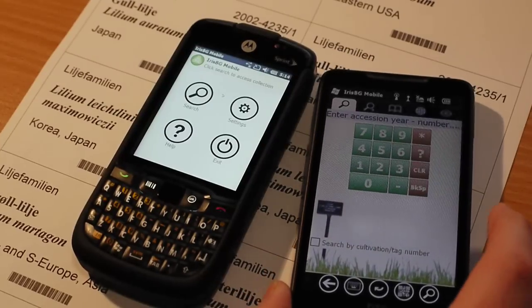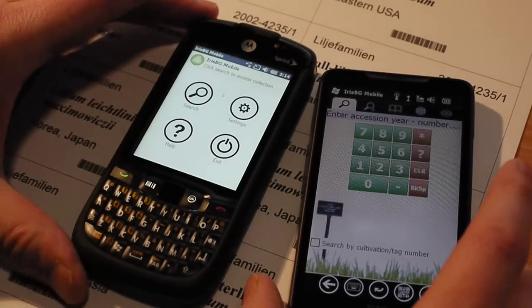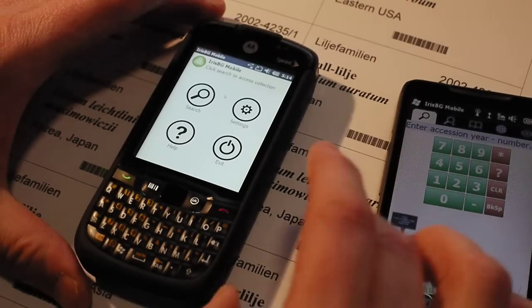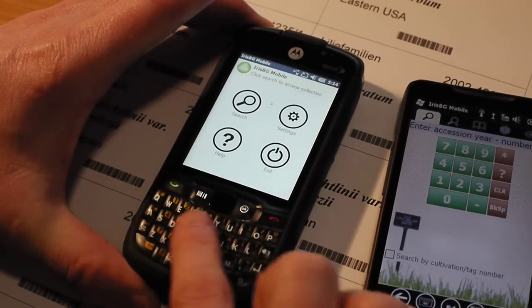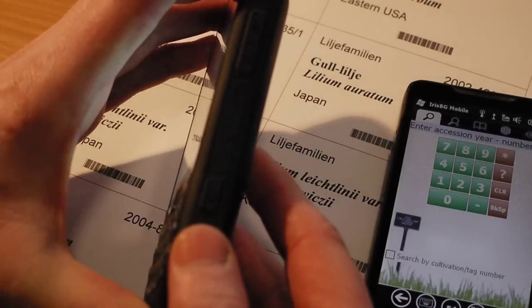This is a very different device with a nice big screen, but compared to the Motorola you will see that the Motorola has a keyboard. It is slightly thicker, but that's also because it is more durable.